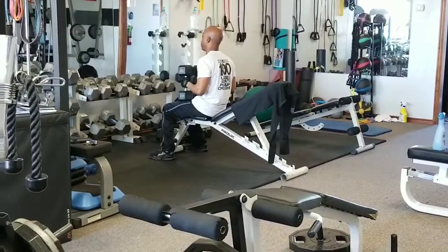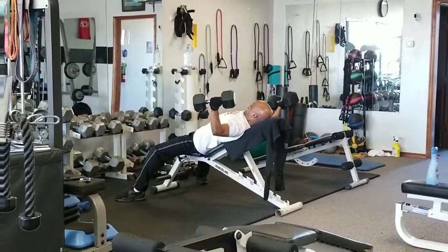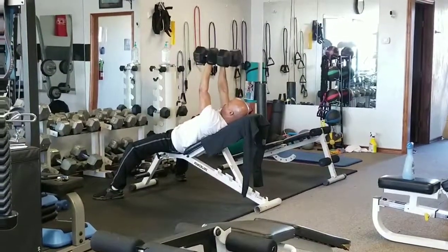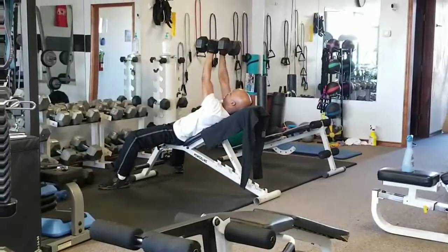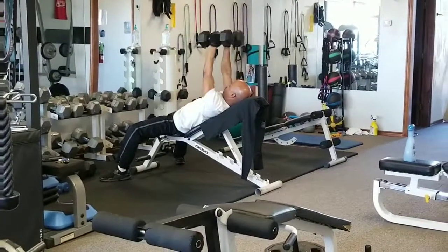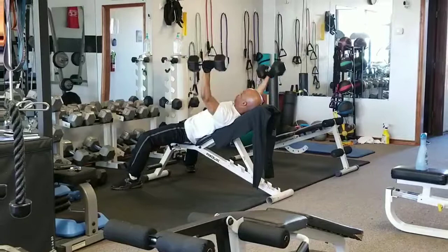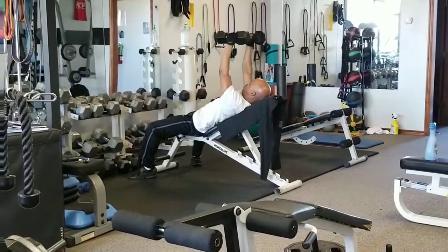Second round, fitness family. Y'all know what to do — four, six, eight pyramid. Start heavy, go small. One, two, three, four. Drop down. Two, three, four, five, six. Eight piece — eight, seven, six, five, four, three, two, one.